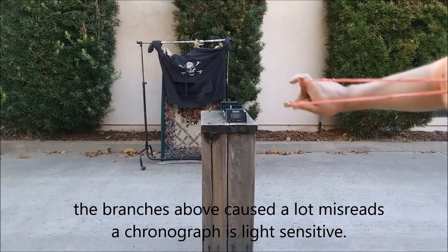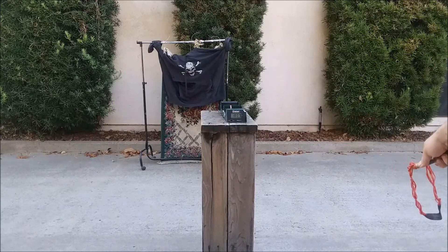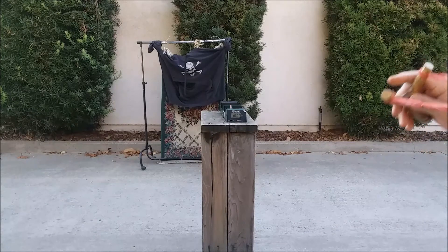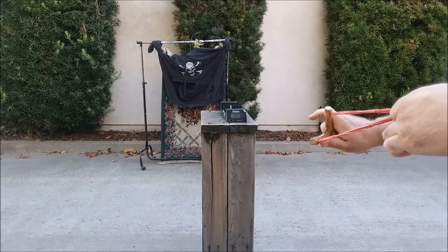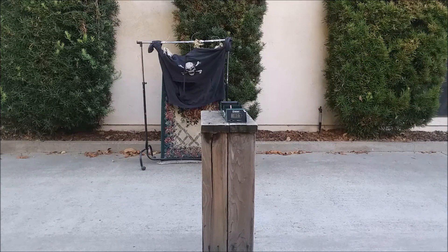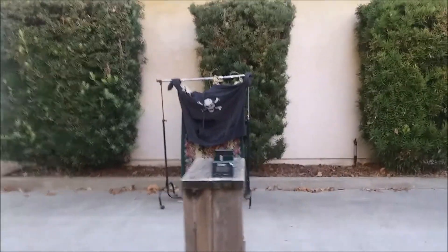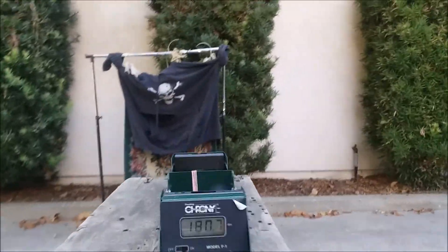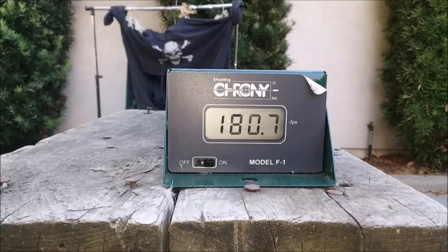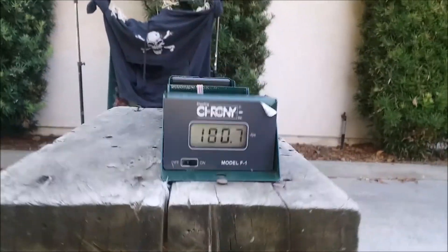180.7 with the cat eye marble. Try one more. That didn't pick it up. As for now, the new set of red chains is picking up at 180 feet per second with the cat eye marbles.